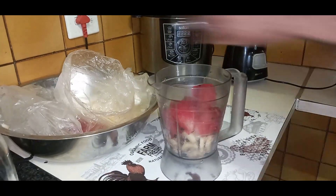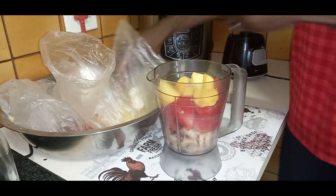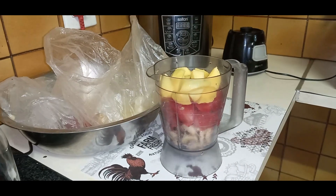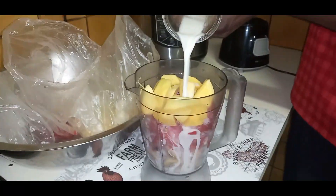We eat the seeds of the watermelon because it is the healthiest part of the fruit — it contains iron, calcium, magnesium, and a whole bunch of good fats. You're going to put all of that into your blender, and then you're going to take your soya milk and add it to your blender for liquid.